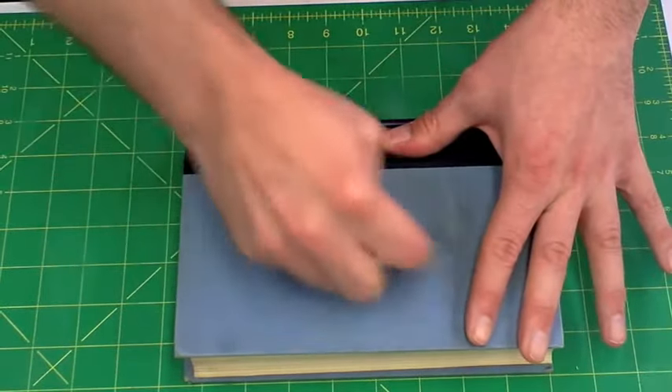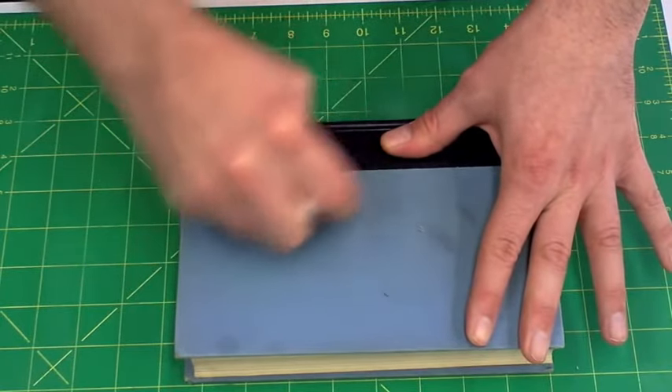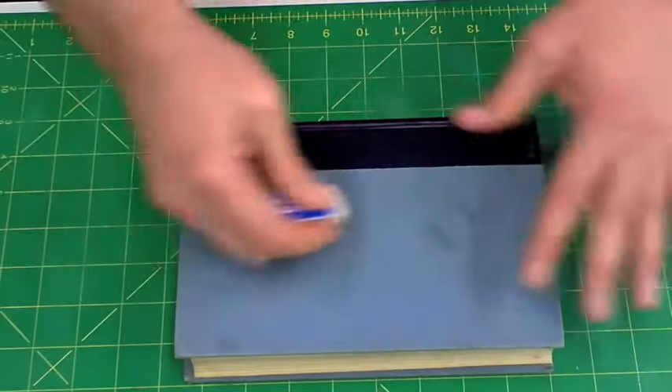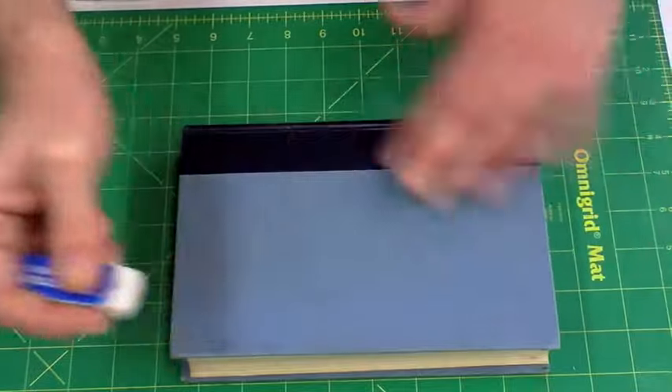The reason we use the Stapler Mars eraser is because its material is least likely to do damage to the paper or the cloth as you're using it. As you can see, the stains or the spots are pretty much lifting completely.